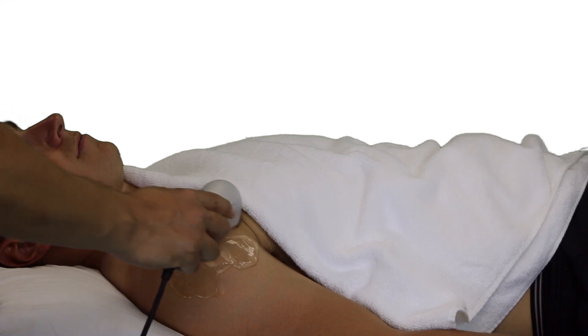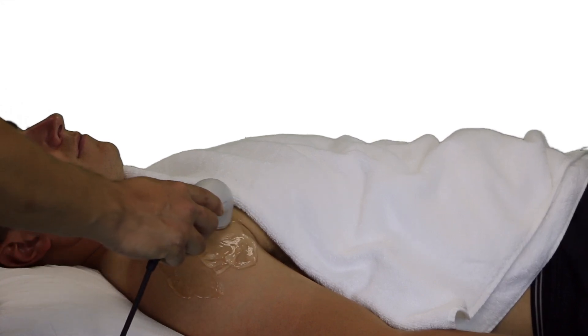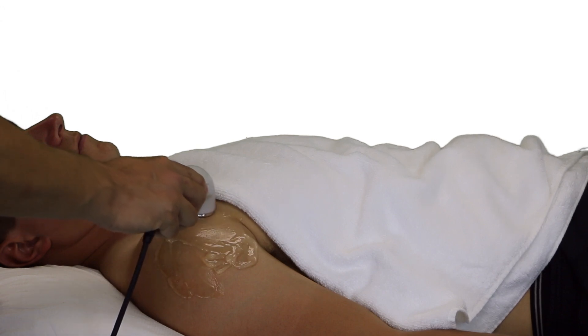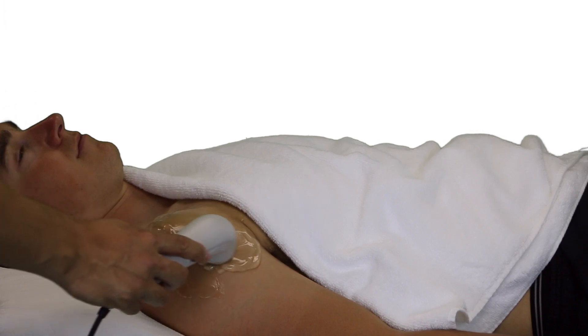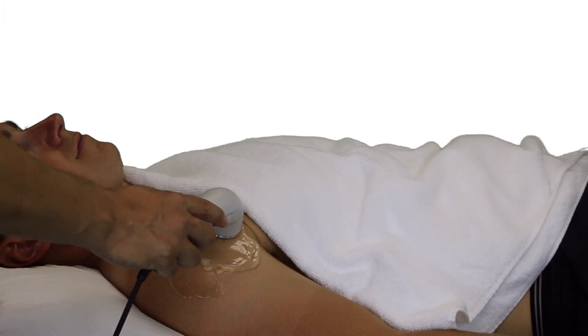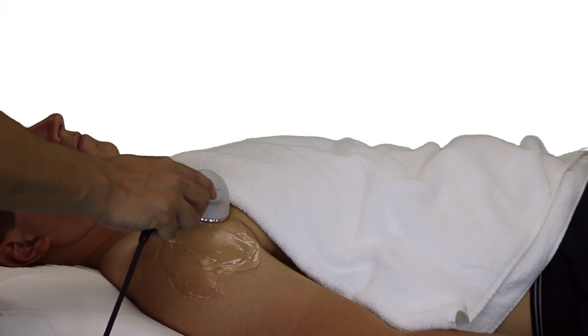After a minute or two, it's important to check in with the patient to ensure their comfort. If this is a thermal application of the ultrasound, it's important to ask the patient whether they feel the beginnings of a deep warm. If they do not feel any warmth, it is appropriate to increase the intensity of the ultrasound application.